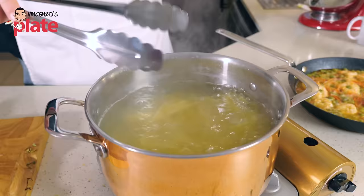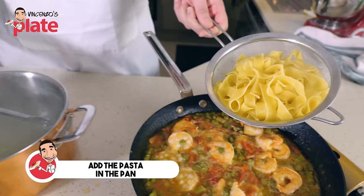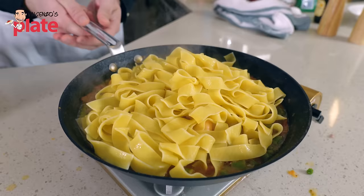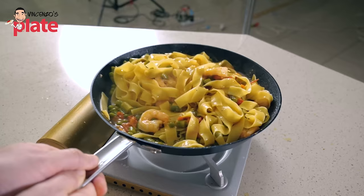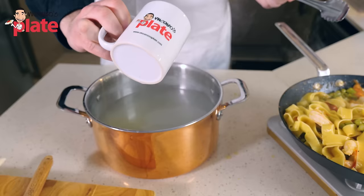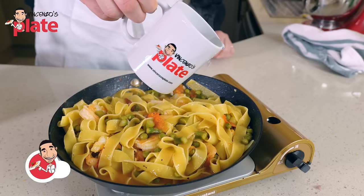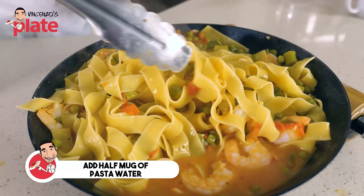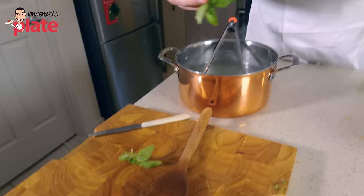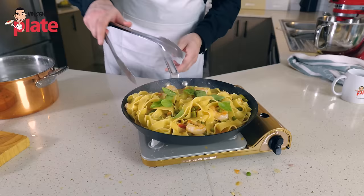Let's take this pasta out. Oh, look at the pappardelle — look how nice it is! Beautiful and al dente. Let's put it in the sauce. Now it's time to toss. Let's get a Vincenzo's plate mug of pasta water, because we do need some pasta water in here. The pappardelle will absorb the water very quickly. Now this is the moment we've been waiting for — basil can go in. Mix all these beautiful ingredients together.